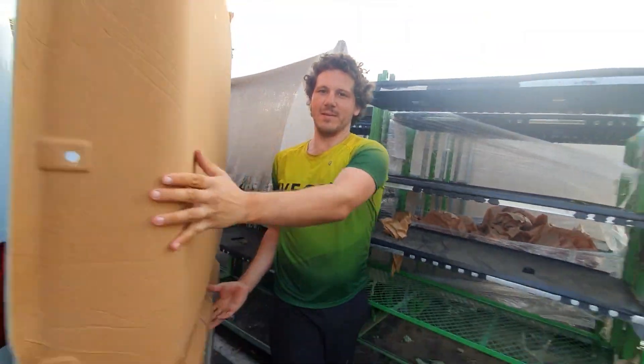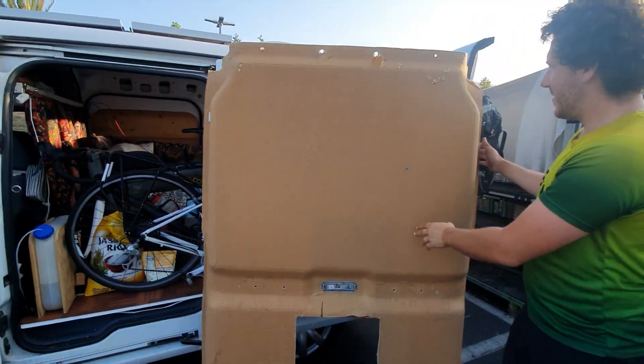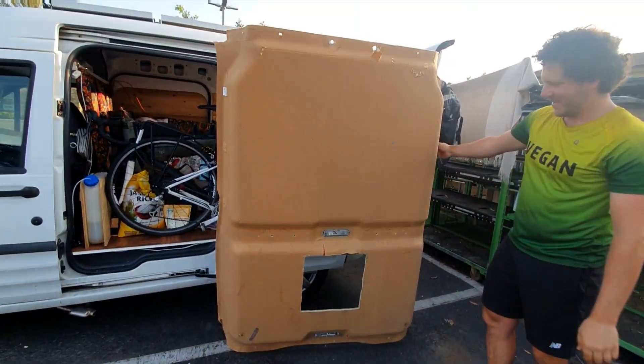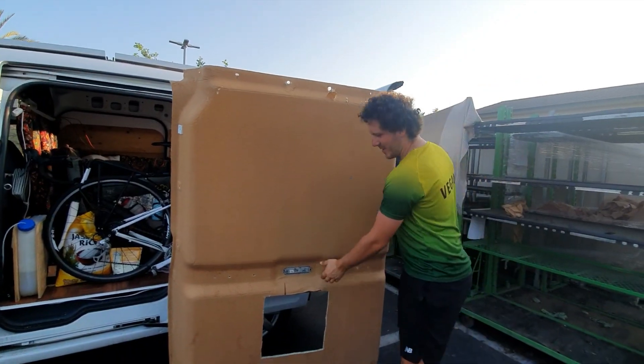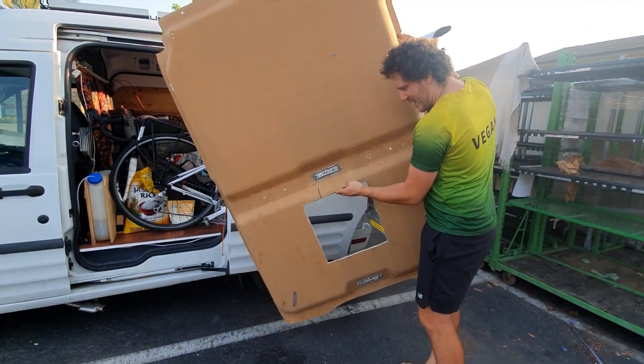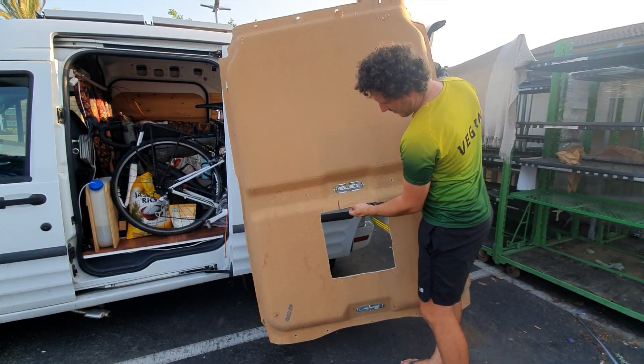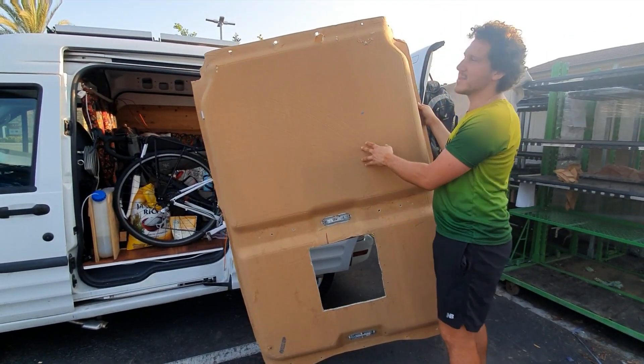Let's see it. There it is — we have the roof! That's what it looks like. It's actually really light. I'd say it's about a half inch thick in some spots and maybe almost a quarter inch in some other spots.